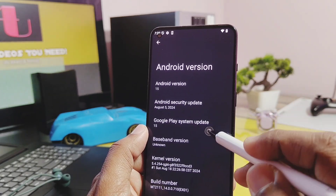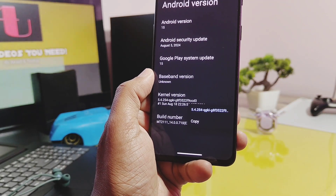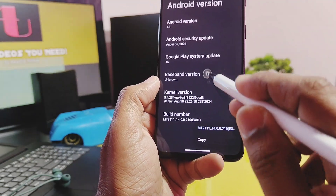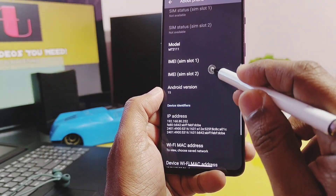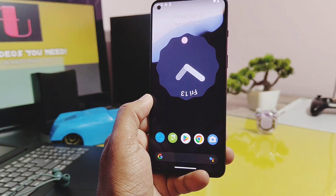The security patch is August 2024. The kernel version will be the same as the stock ROM you are using. The build number will also be the same as the stock ROM on your device — here it's the same as OxygenOS I'm using. Now if you think it's a GSI and may have bugs, the answer is yes, but surprisingly most of the essential features are working.